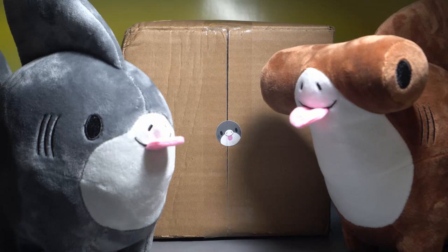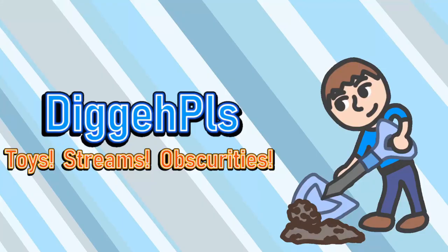Hi everyone, Digga here. Today I'm taking a look at the Shark Pup Kickstarter plush toys by Ama Wilson. I got these back in August 2021. The Kickstarter itself ended in December 2020 and I've already posted about them on Twitter, but I wanted to film a short little video and show off just how cute they are. Let's get started. Can you dig it?